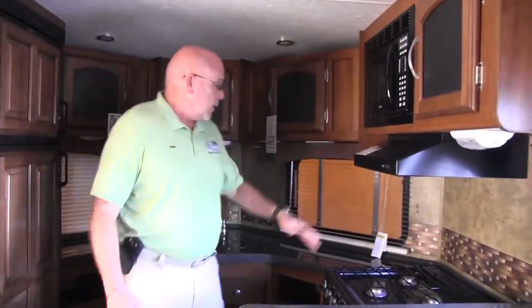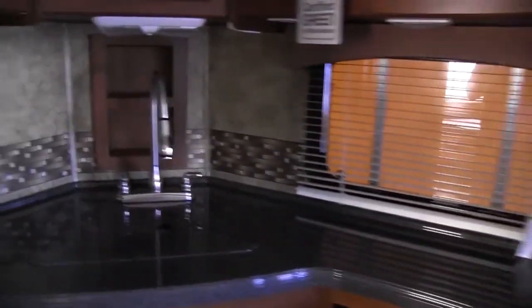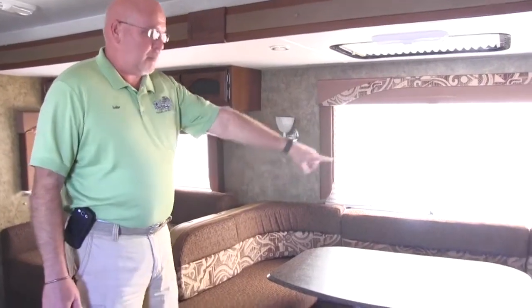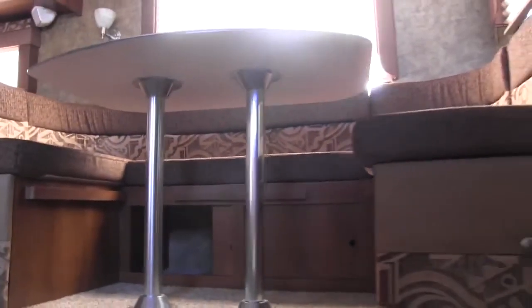Now we're inside. What's great about the V-Nose is it adds a lot more square feet. Notice it's a front kitchen V-Nose — you've got your two windows up front and a full kitchen. What's great about this feature — I call it a pit-type booth — it also goes down to a bed. And you've got storage under both parts.